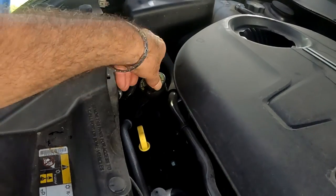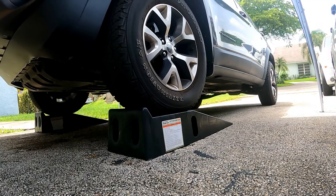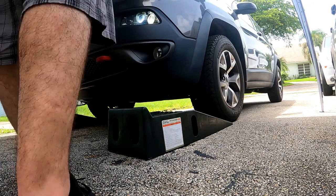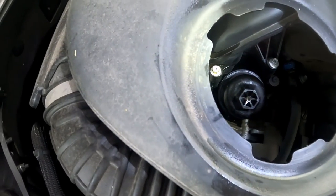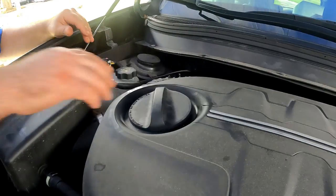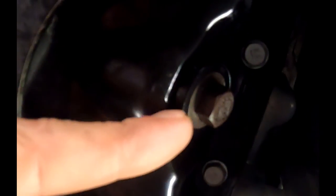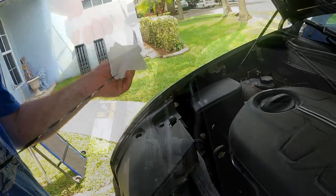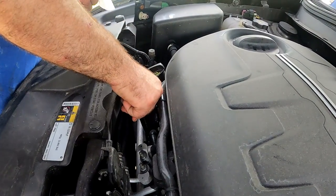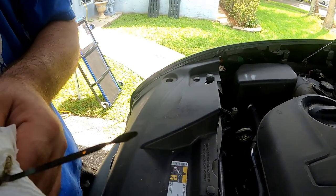Take the funnel out and replace the cap back on. Back the vehicle off the ramps to get it level. With the engine still running, check around the filter canister for leaks, then put the cap back on the engine cover. Check around the oil pan plug as well. Pull the dipstick, wipe it down, reinsert it, pull it out again, and make sure the level is between the max and the low mark.